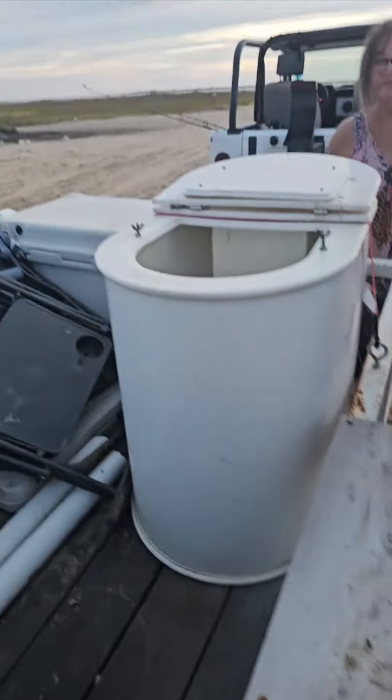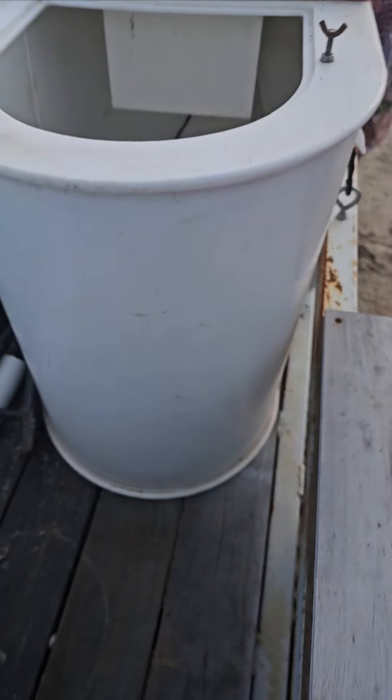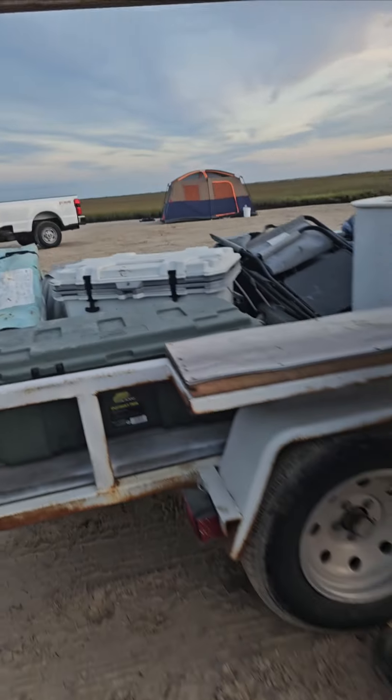Look at this trailer. There's a cutting board on there. Just get a plastic welder and cut plastic. I mean, they sell them, but whatever.